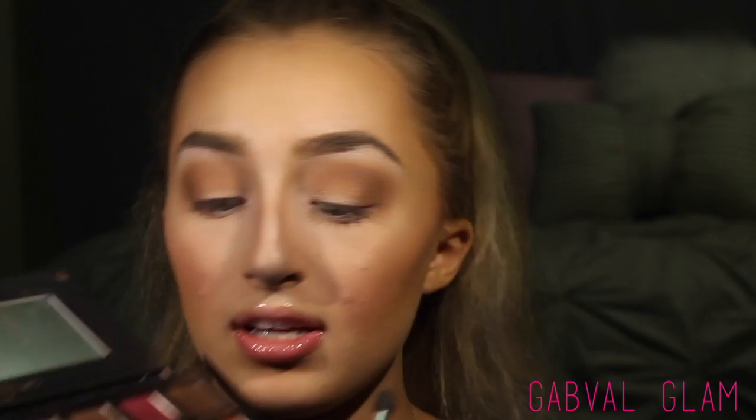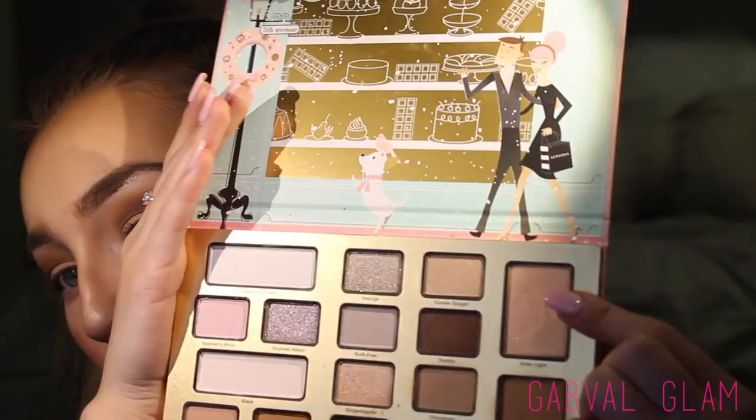Using a smaller Morphe brush I'm going into the Anastasia Modern Renaissance palette with the shade Cypress Umber up in the outer crease area. Then I'm taking the shade Inner and White out of my Chocolate Bar palette — it's like a peachy gold shimmer — and going in with my Naked 2 fluffy brush to apply that in my crease.